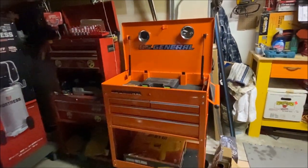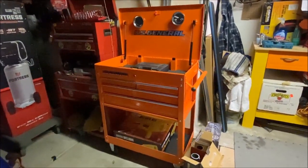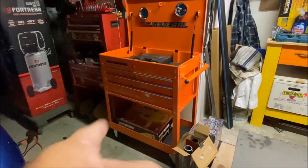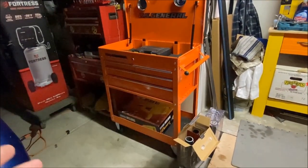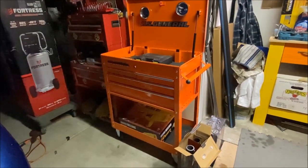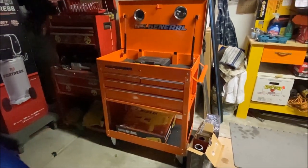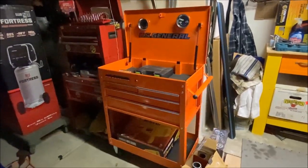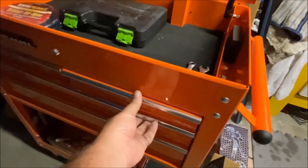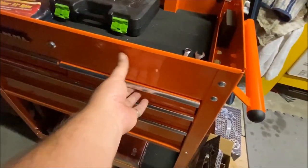Alrighty Tubers, there she goes. It's the orange four drawer U.S. General from Harbor Freight. After putting all the legs on upside down the first time, we had to take it back apart because there's no instructions in this toolbox — well, none that we got anyway. Other than that, about 30 minutes putting it all together. Everything works pretty good. Very happy.